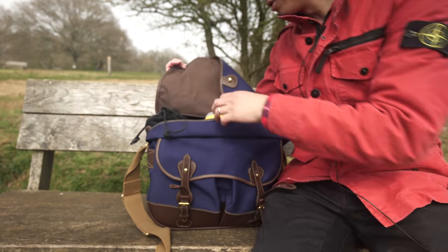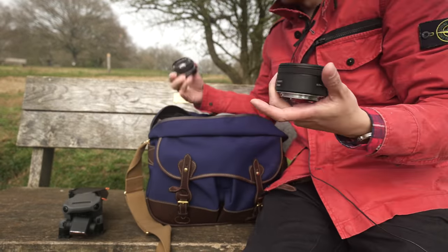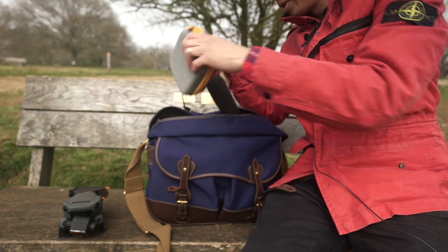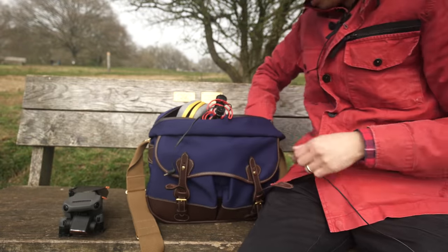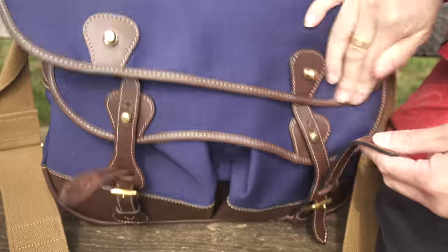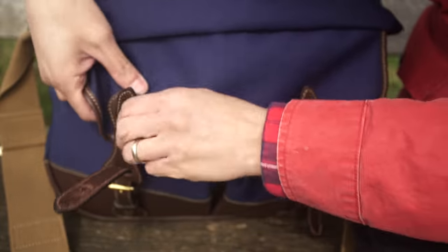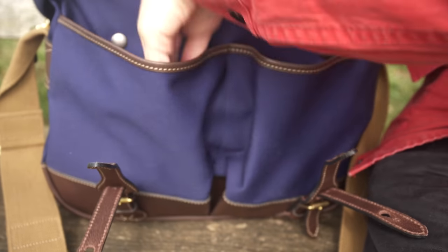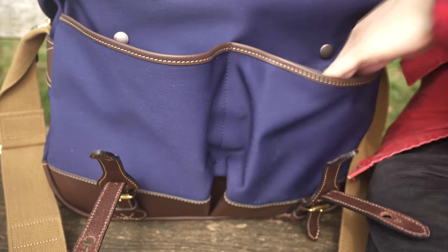Let's unpack some gear and show you how much stuff fits in this bag. So: a drone, two lenses, a microphone, a filter box, a full-frame DSLR with lens on, and a monitor. The interesting thing is that you've got a double fastening system — one for the top flap and another for the pockets, which are roomy enough to put a kitten in each pocket.